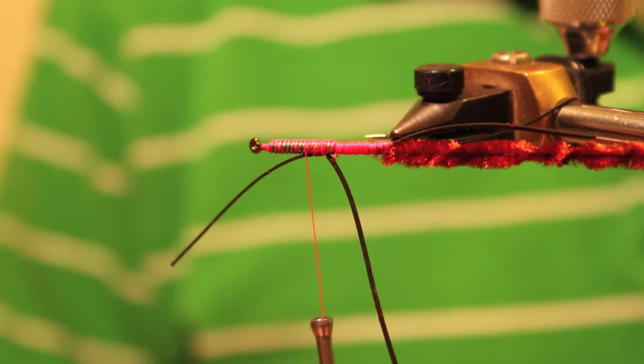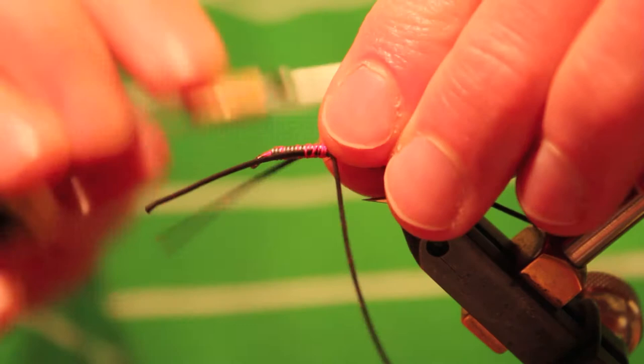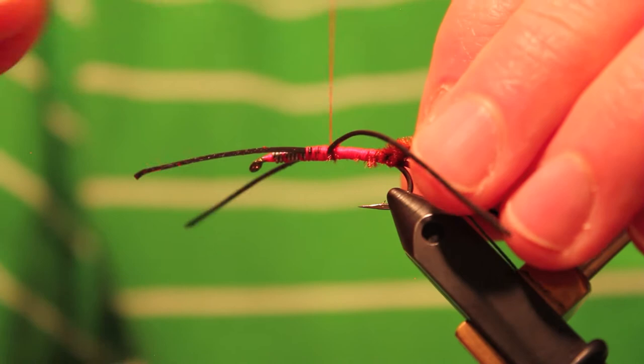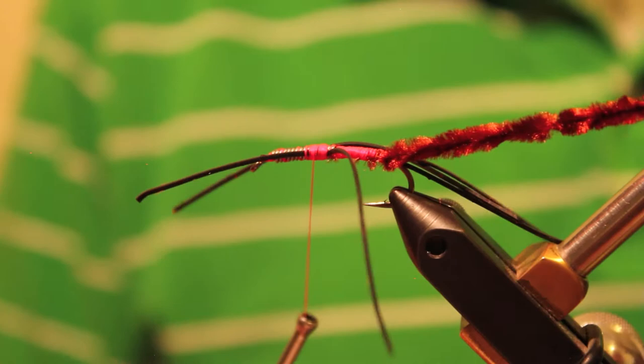After we get our chenille tied on, we're going to take some more Silly Legs and tie them on kind of in an X pattern, one on each side of the hook. I like to cut them back to about a two-inch piece — a little more workable that way. I'm going to make these wraps over the Silly Legs about the distance of two wraps of chenille, and you'll see what I mean when I bring the chenille forward.